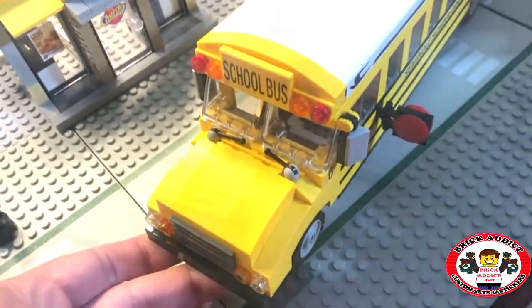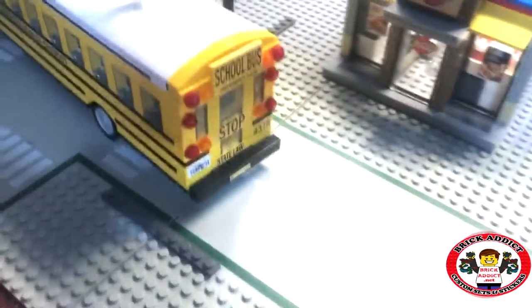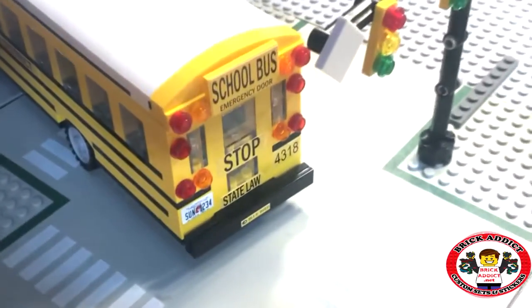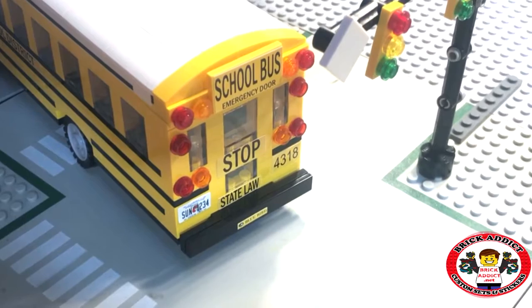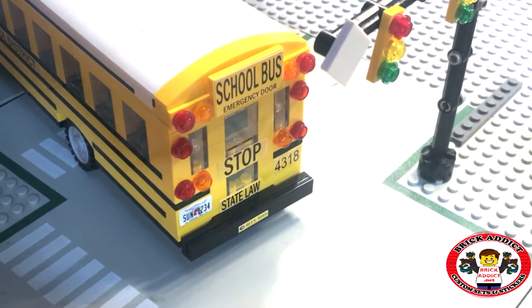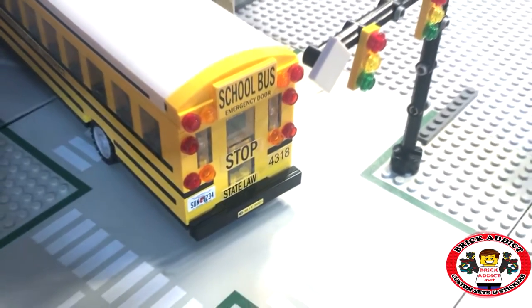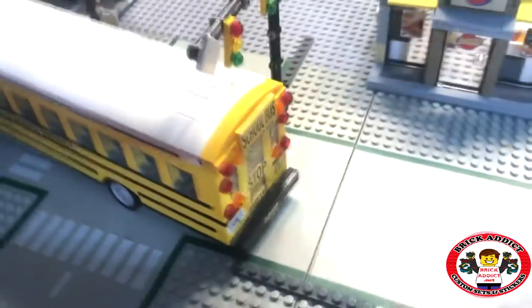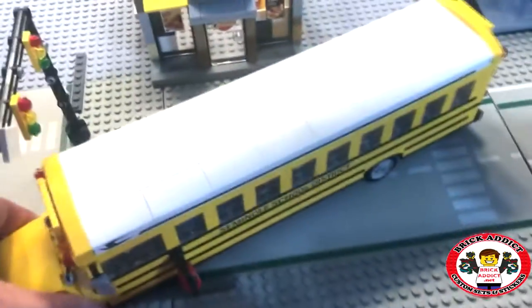It even has some realistic windshield wipers. On the back — probably in my opinion the most realistic part about it — school bus, emergency door, it's got a Florida license plate on it. Pretty cool. Got kind of a realistic looking back door on it, nice bumper, got the manufacturer's bus: Bluebird. And if you saw the video stickering it the other day, it's pretty easy to sticker. We've got some mirrors on it too. Let's move Chick-Play so we can take a better look here.